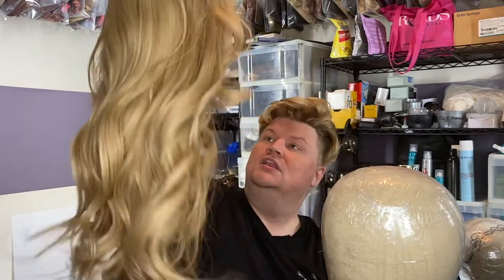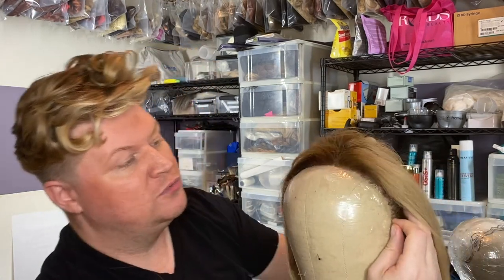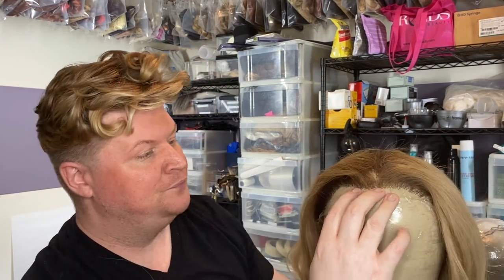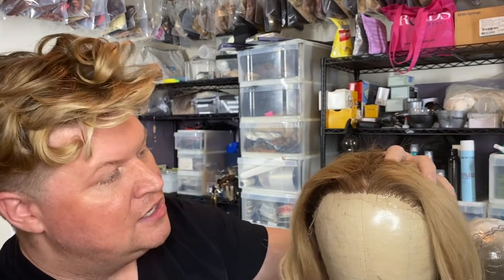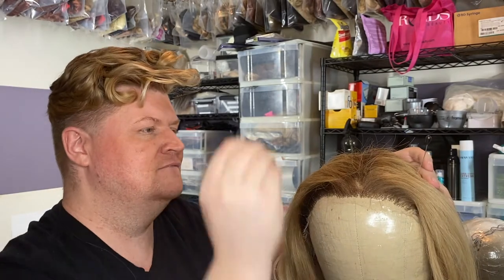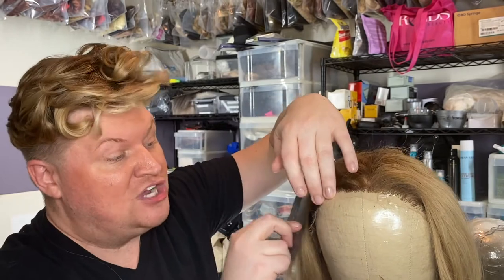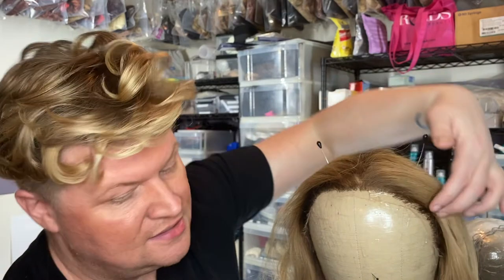This is a Laverne Cox wig — she loves a ton of hair in it. So it's a little raggy, but we're going to work with it. When we put the wig on the block, we're going to want to use our middle line as the center. Then I'm going to take my two big pearl-head pins and anchor it — my job is to keep this lace as long as I can. That's the key.